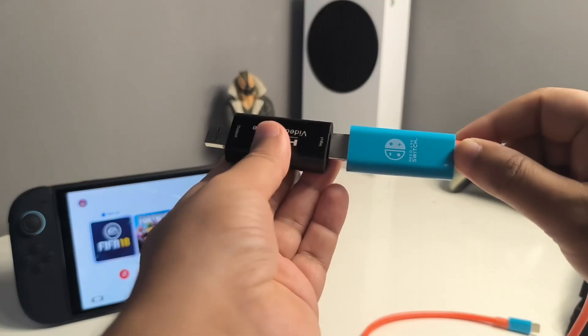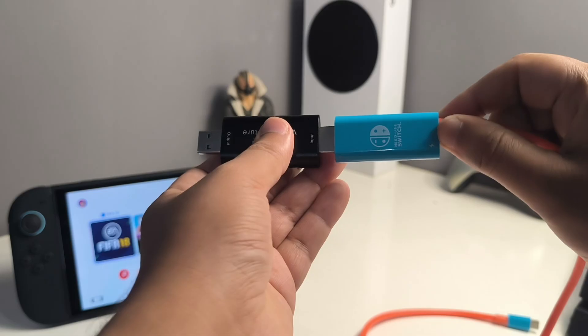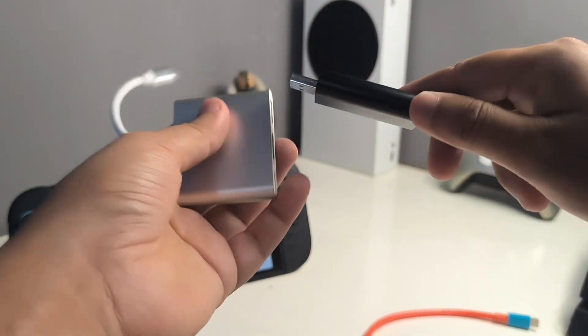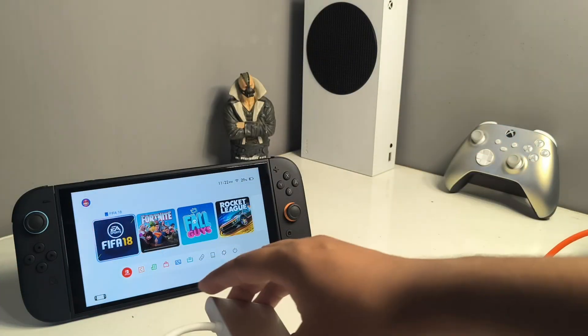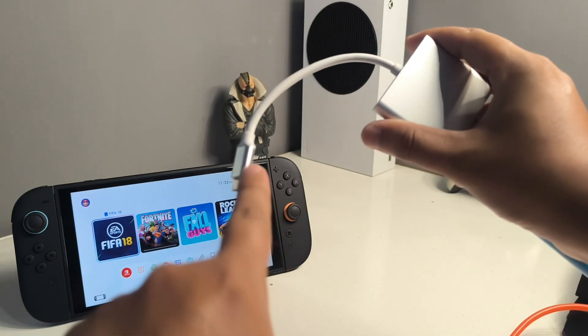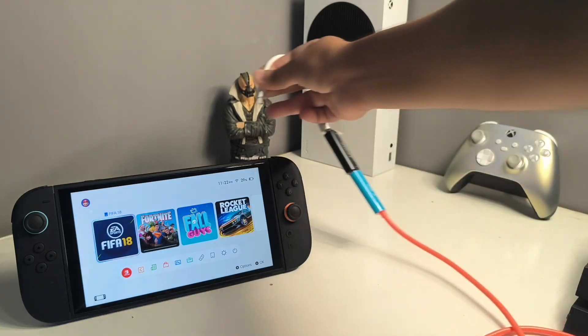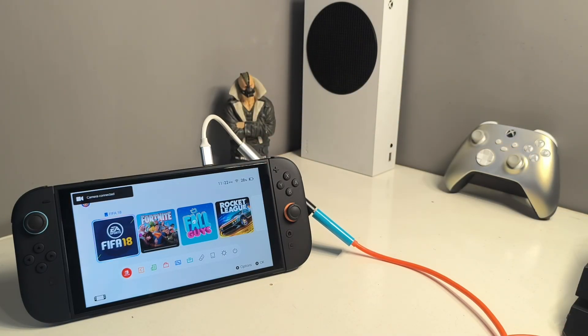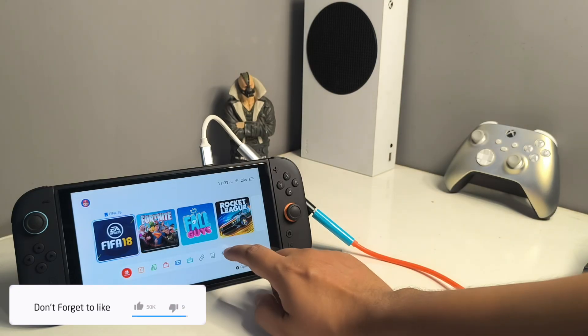First, you need to connect the dock cable to the video capture card. Now connect the video capture card through the USB-A port on the adapter. Then connect that particular end to the Switch 2 like this.